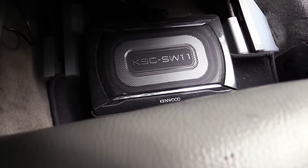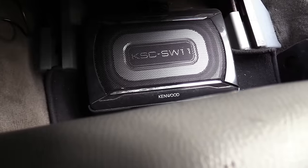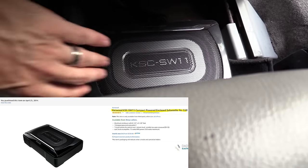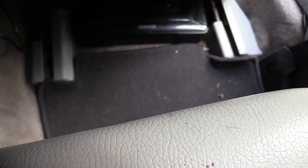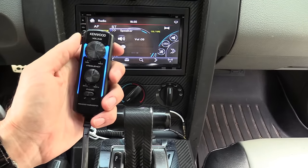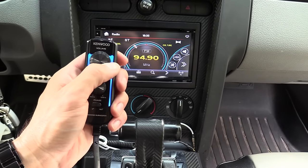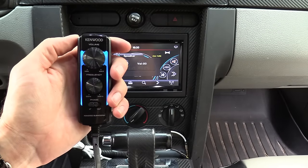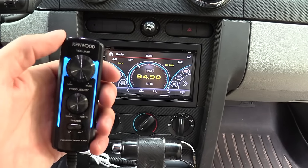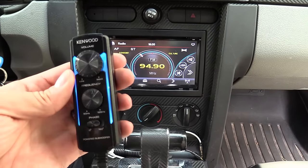Another great thing to have in any car is a powered subwoofer. It saves space, sounds great, and is under $200 — an amplifier and subwoofer built into one that slides under any car seat. I've had it for two years with no problems. Here's the remote for it — this is without bass and this is with bass, so there is a big difference. If you have a good pair of headphones I highly suggest plugging them in so you can hear the difference.